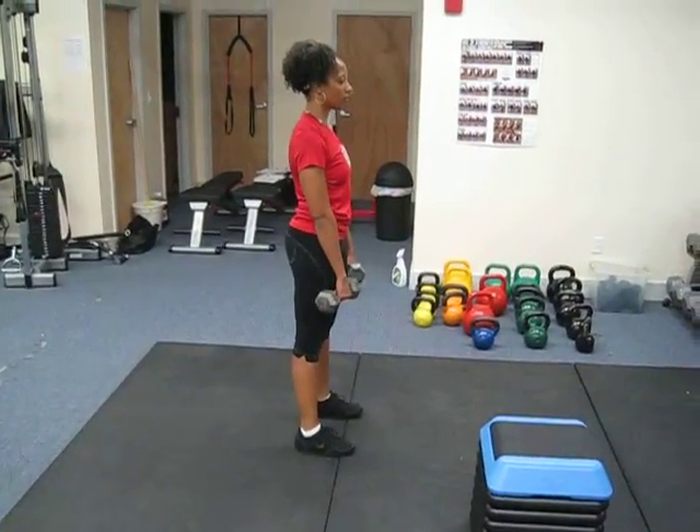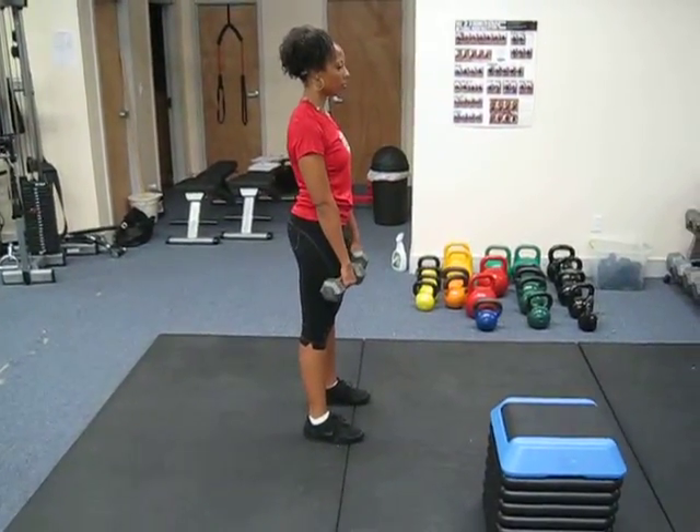Romanian deadlift. We start with dumbbells or a barbell — dumbbells right in front, feet a little closer together.